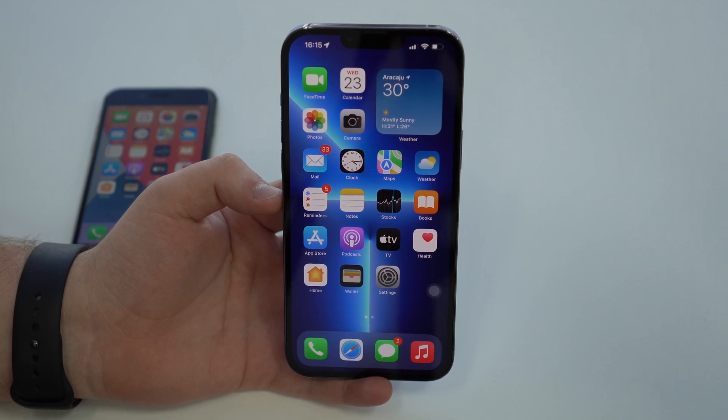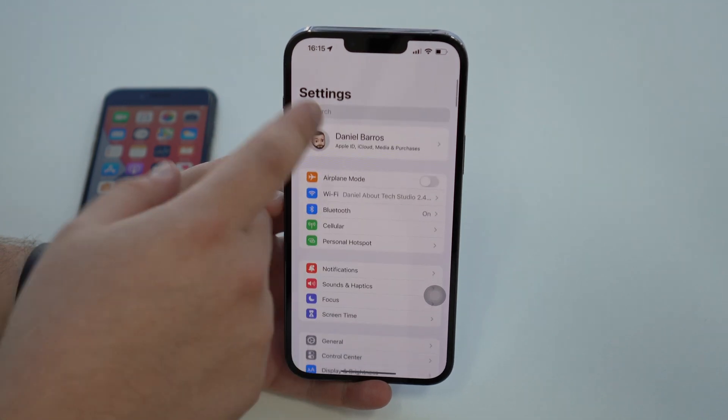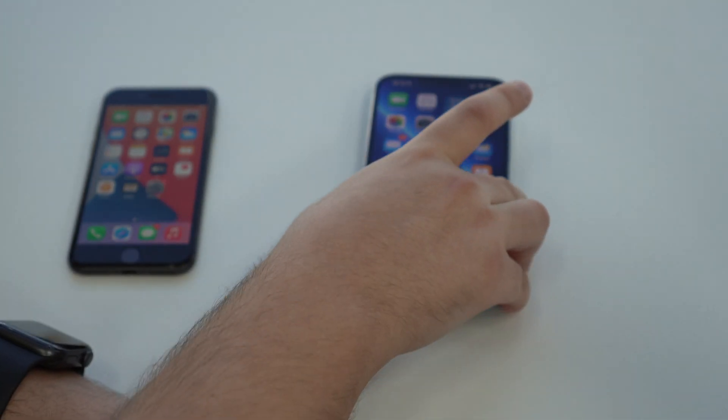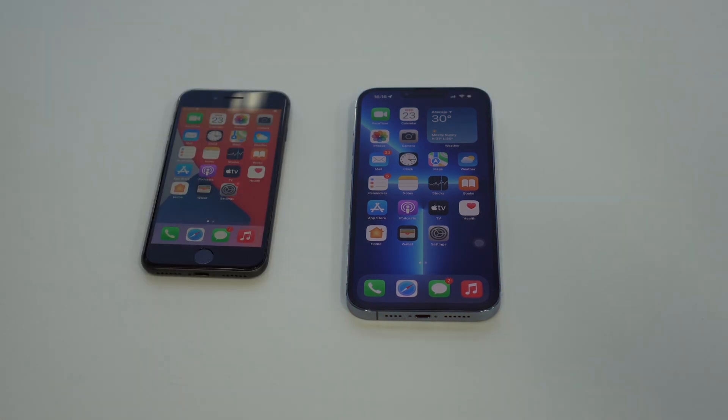The tutorial is as simple as that. If you want, you can go back to Settings and disable Assistive Touch if you don't like it, or you can leave it on the screen — no problem at all. Your iPhone is ready and will be much faster because your RAM memory won't be so full.